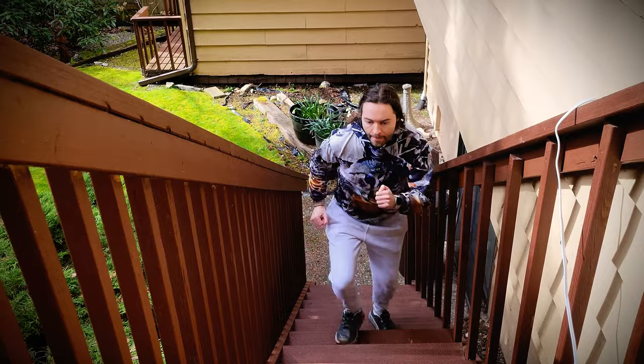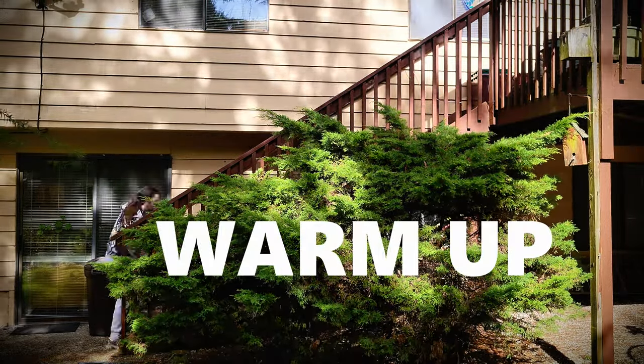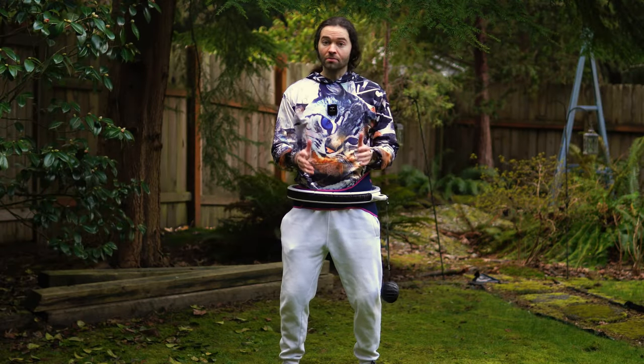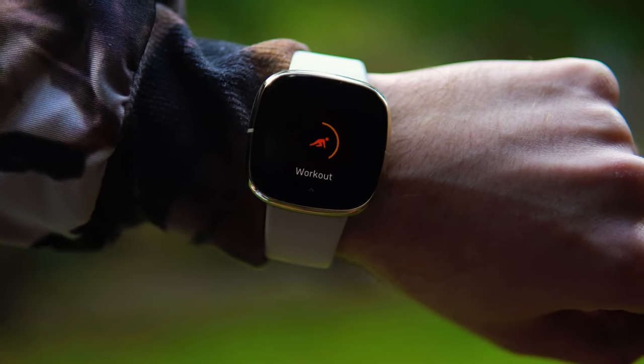Before I begin, I'm going to do my warm up first. I'm not going to bore everybody with my warm up, so I'm just gonna fast forward through this part. I'm all done warming up. I'm gonna put this smart hula hoop on, and now I am ready to go. I'm going to get my Fitbit ready, and now let's go ahead and get started.